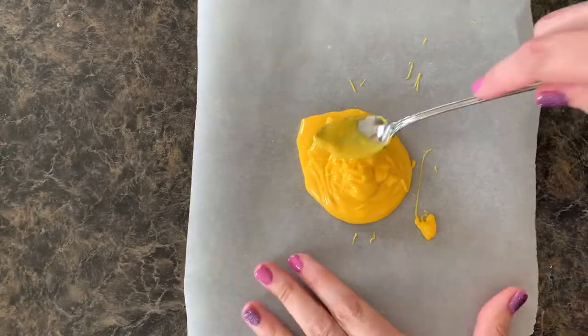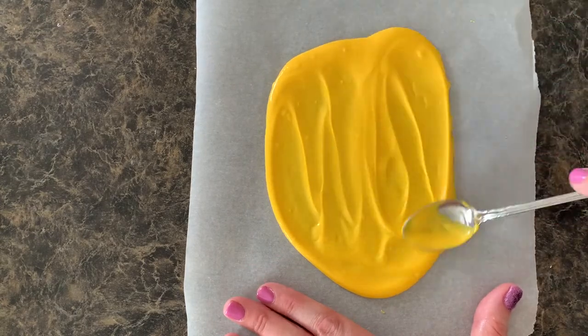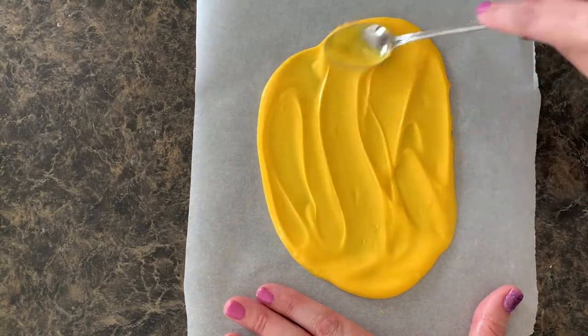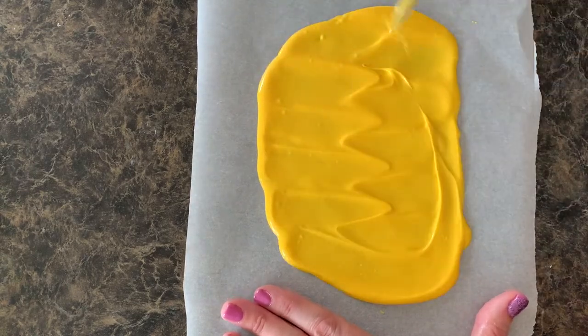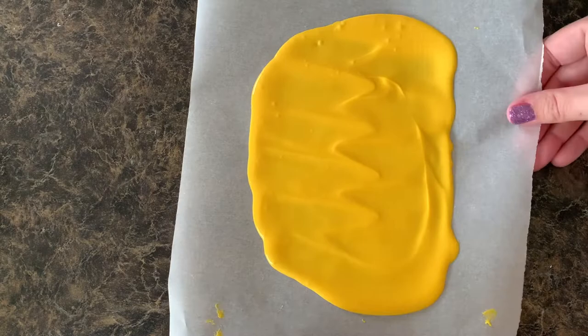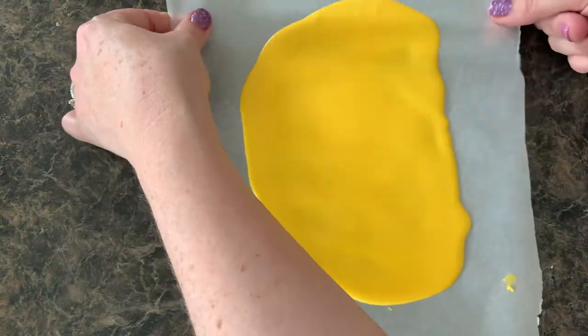We're going to spread that chocolate out any way that you guys want. There's no right or wrong way to make a cell — that's why they're so much fun. Once you've spread out your chocolate, kind of pick up the parchment paper a little bit and shake it. That's going to get the air bubbles out and the wrinkles out so it's nice and smooth.